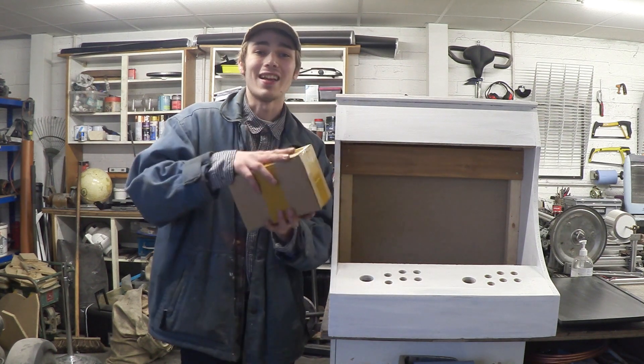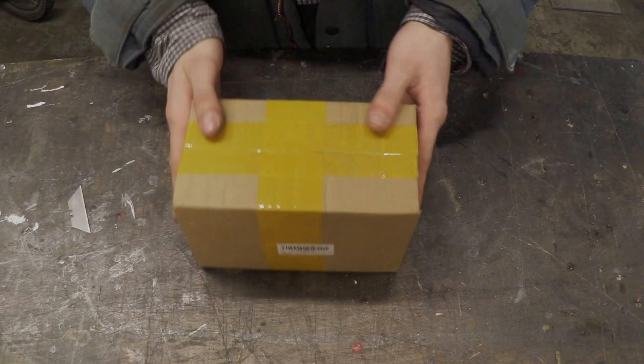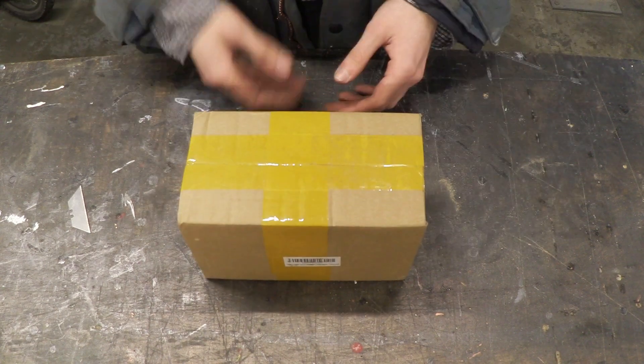And guess what turned up today? So let's get it unboxed and have a look at the contents. Here is the parcel, let's get this unboxed and take a look at the contents.